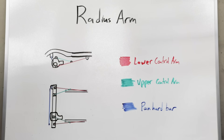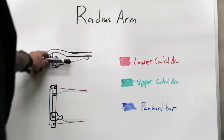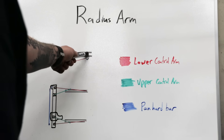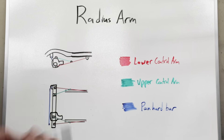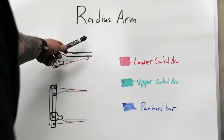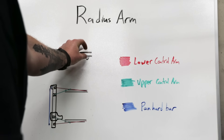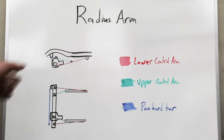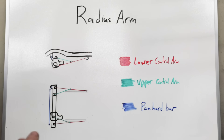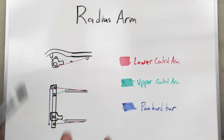The downside of radius arms is that they're not very tunable. If you want to be able to change the way your pinion acts throughout its travel, that is not something you can adjust — you don't have the separation of upper and lower control arms like you would with a traditional four link. With a four link, you can tune pinion angle or caster by separating the links or shortening the upper link. You don't have any of that flexibility with a radius arm, but nine times out of ten, for most people, this actually works really well. It's a very universal style of suspension.